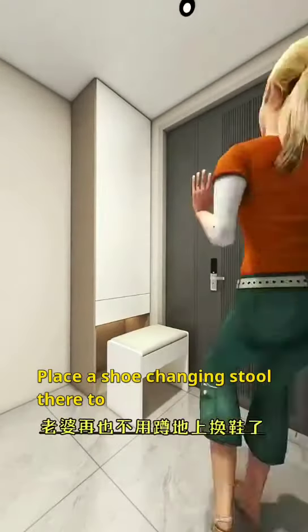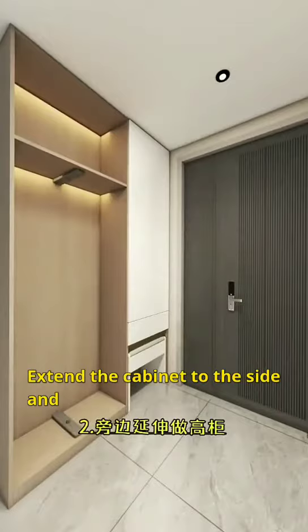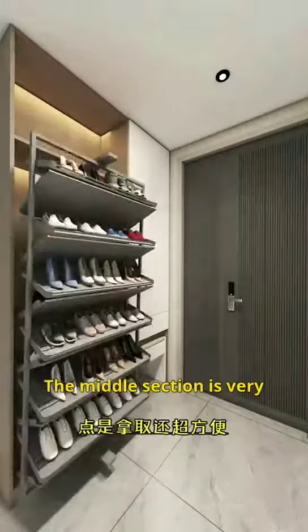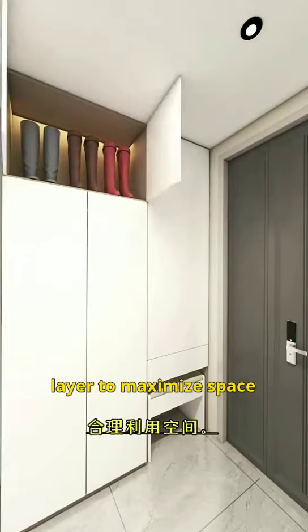Place a shoe-changing stool there to replace squatting on the floor. Extend the cabinet to the side and embed a rotating shoe organizer inside. This capacity can easily fit a hundred pairs of shoes. The middle section is very convenient for accessing shoes. Store knee-high boots on the top layer to maximize space.